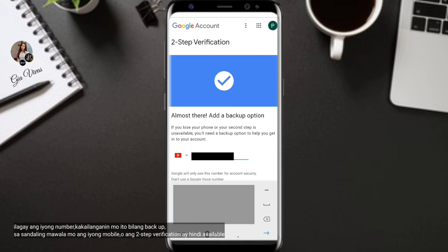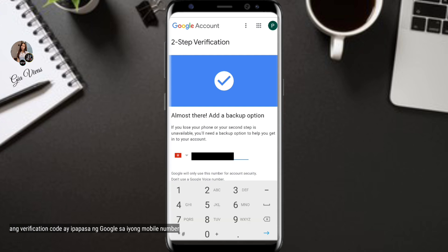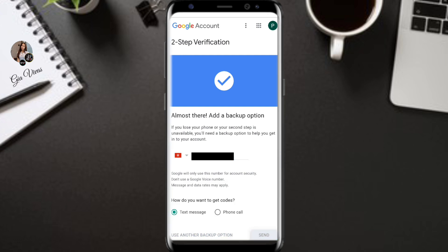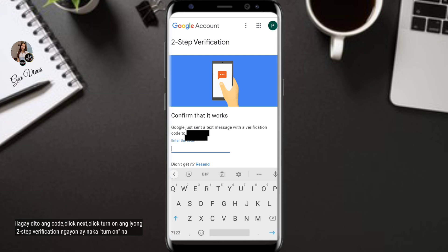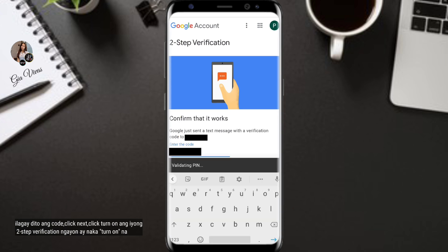Enter your phone number — you'll need this as a backup option in case you lose your phone or the second step is unavailable. Google will send a verification code to your number. Enter the code, click Next, then click Turn On. Your two-step verification is now turned on.